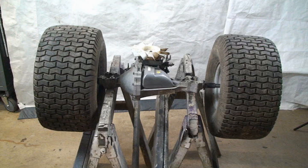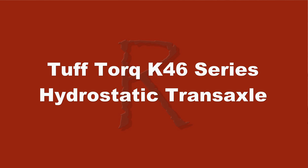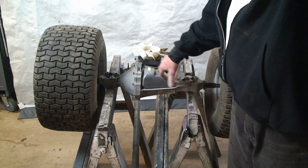Before we get started, I wanted to let you know that we're going to be testing two different transmissions. The first one is a Hydrogear T2 series hydrostatic transaxle, and the second one is a Tough Torque K46 series hydrostatic transaxle. These are both very commonly used and good quality transaxles. The reason I wanted to show you both tests was because the first test is simpler, but the second test is more thorough, so I wanted to show you how you can test your transmission to make sure it's functioning.